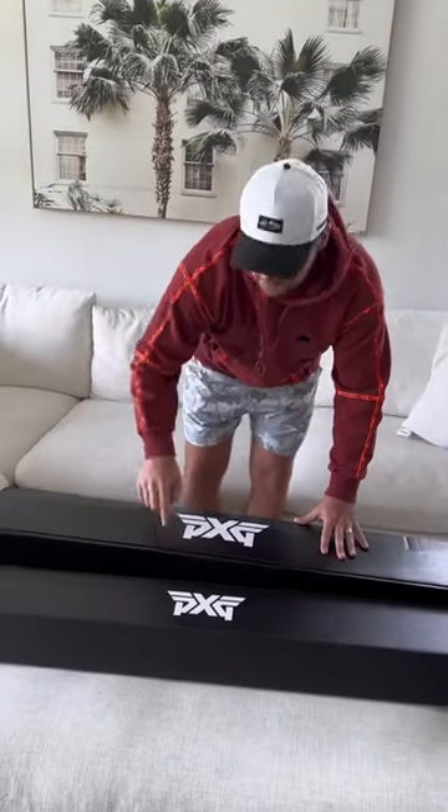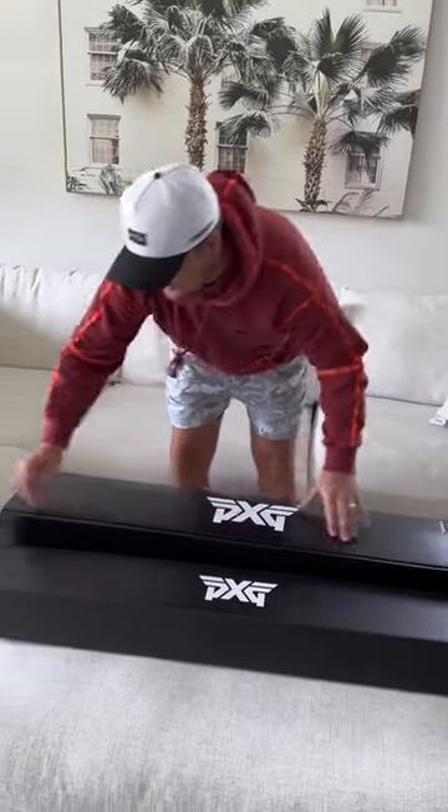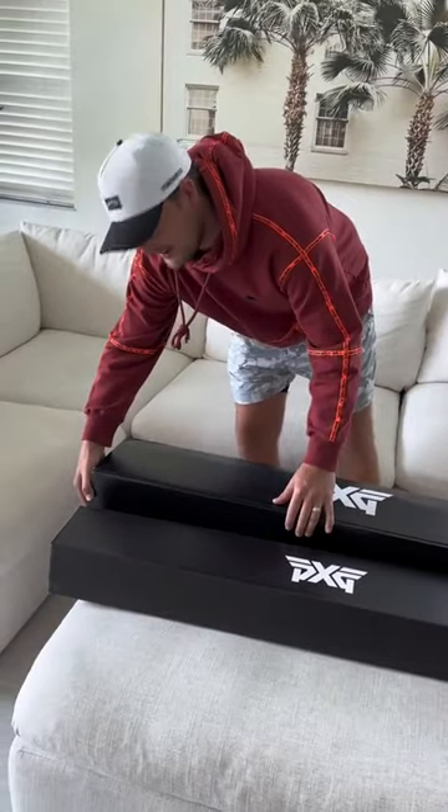What's up guys? I've been waiting to show you guys the brand new PXG Gen 6s. I just got them in. Let's check them out.